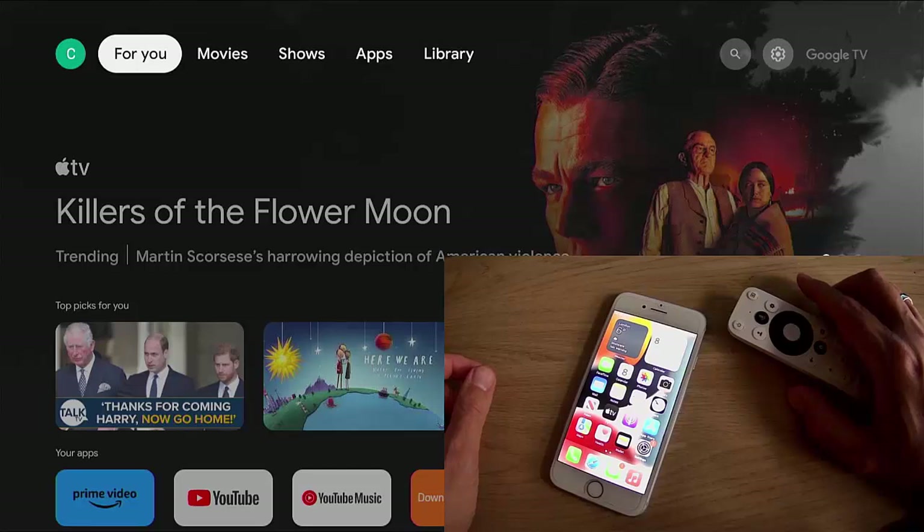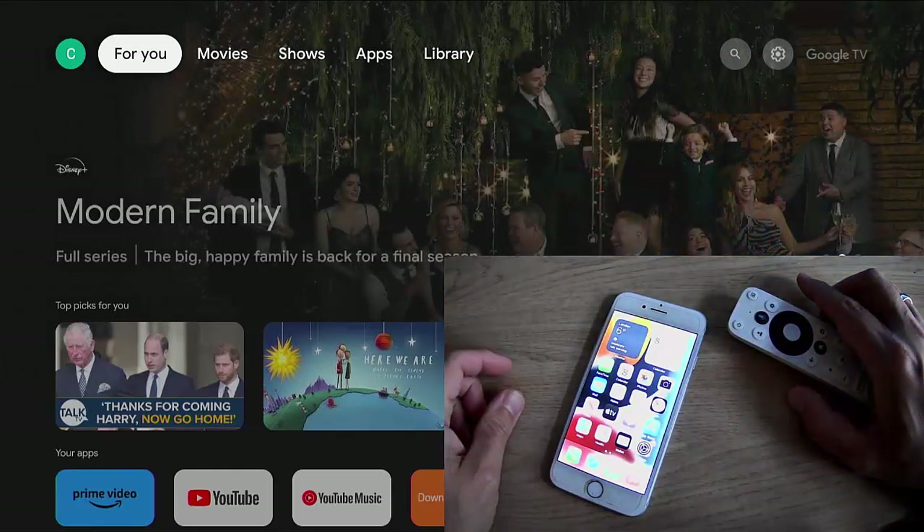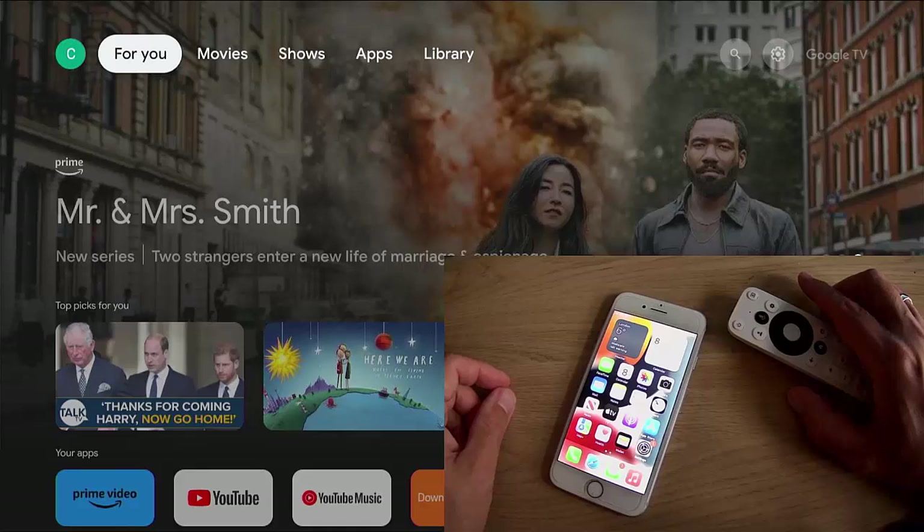Whilst you're on my YouTube channel, why not stick around? I've got thousands of other videos covering all sorts of subjects — hopefully you'll find something to educate you, entertain you, amuse you, and maybe even save you some time and money. And if you see a video that may interest your friends, family, or work colleagues, please share these videos on your social media timelines.